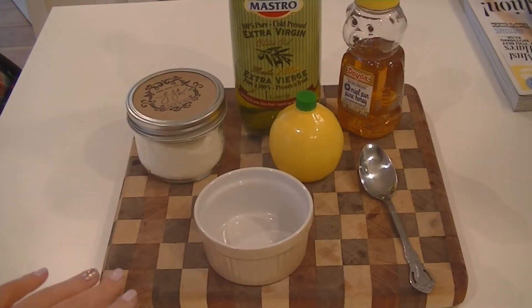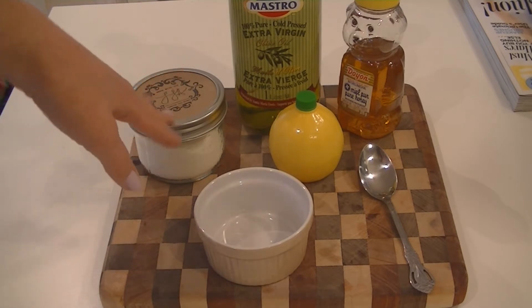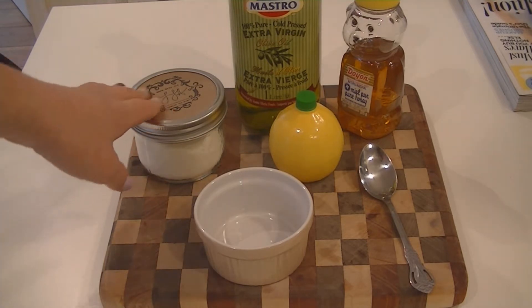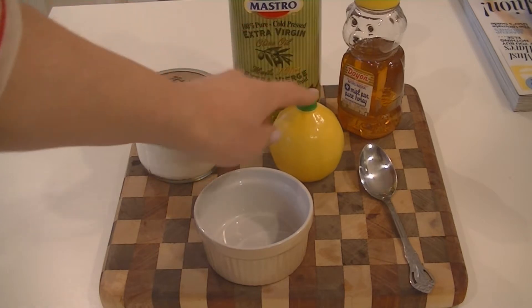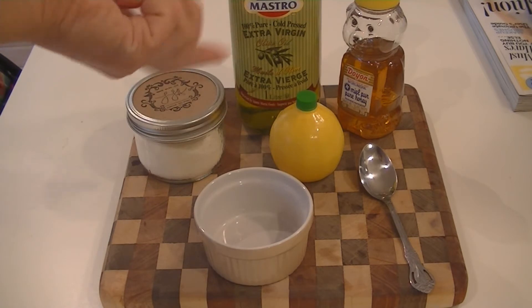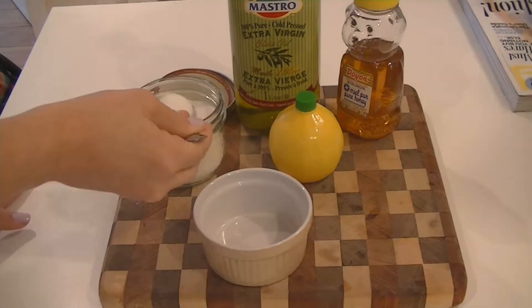So this is everything I'm going to be using to make the lip scrub — it's really not that complicated. I'm using sugar, which comes from sugarcane and is actually a natural AHA, alpha hydroxy acid, similar to glycolic acid, so it's a natural chemical exfoliant as well as a physical one. Lemon also has AHA, so it will help slough away dead skin. I'm using olive oil for its moisturizing properties, and honey as a natural humectant to attract moisture.